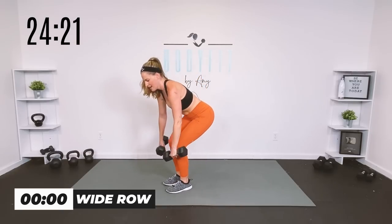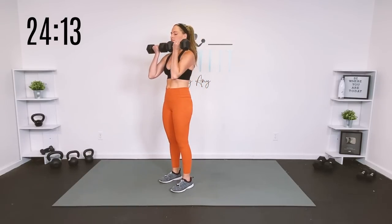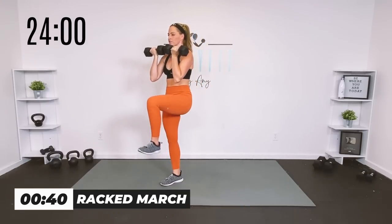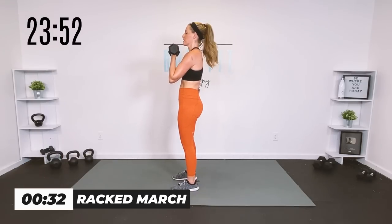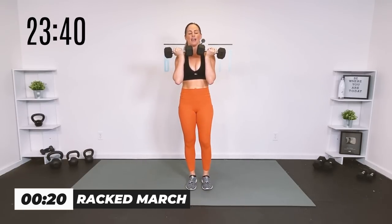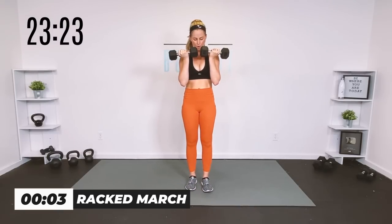Catch your breath. One more exercise — a racked march. This is our core exercise but we're going to keep our upper body working too. Hold the weights here and just march. Flex your foot, push into the foot on the ground, a little bit of balance at the top. 40 seconds. If you really keep the weights in that curl position a little bit out in front of you and zip up that core as you bring the knee up, you're doing what we call anti-flexion, anti-extension. You're feeling your biceps a little bit as well.